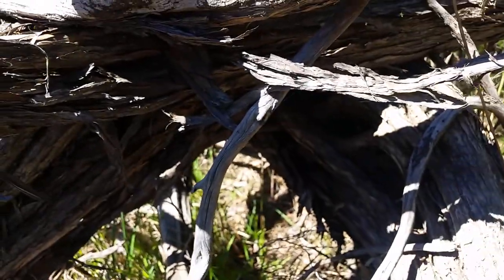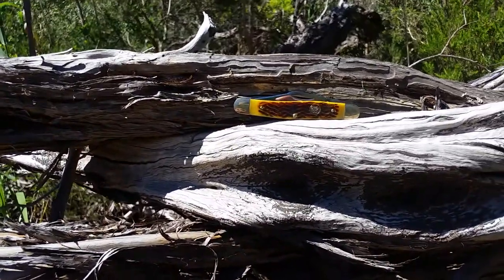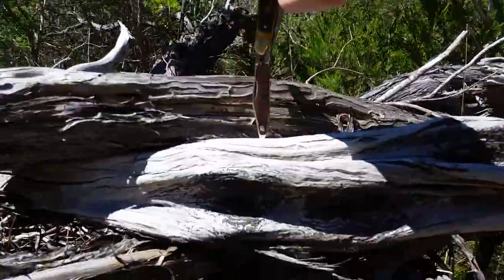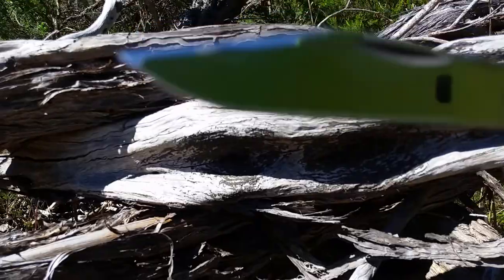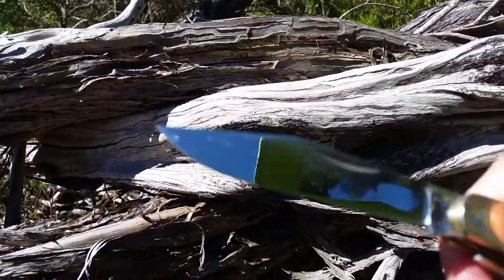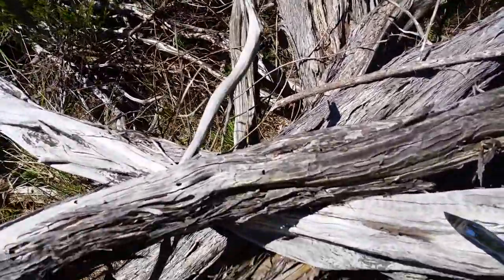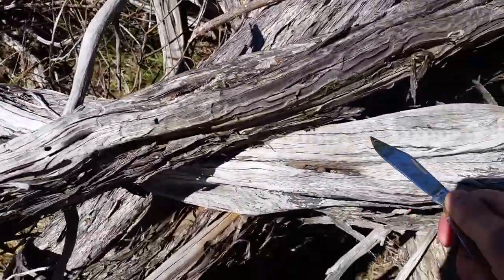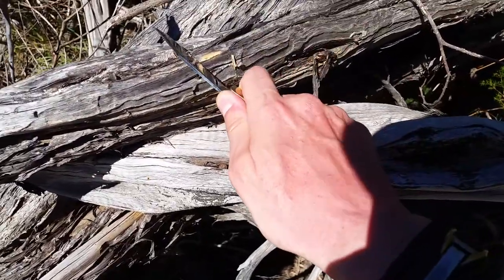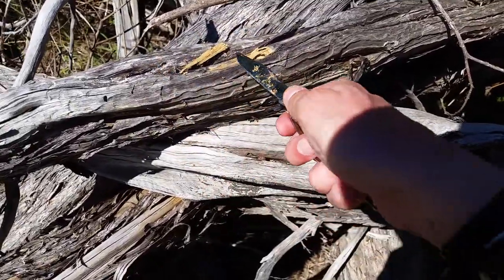I shall get the main blade out. Give it a bit of a whirl. There's the main blade. As you can see, it's mirror finished. It's razor sharp. Look at that — it just shaves it off.